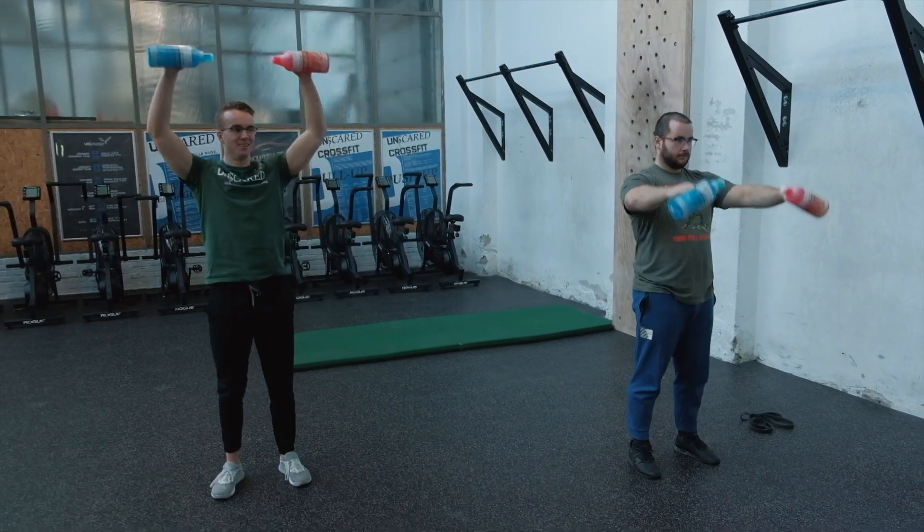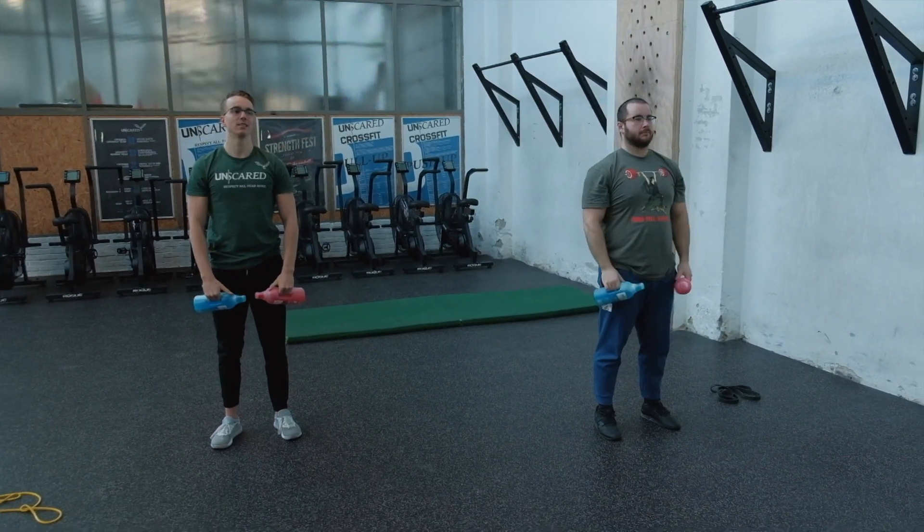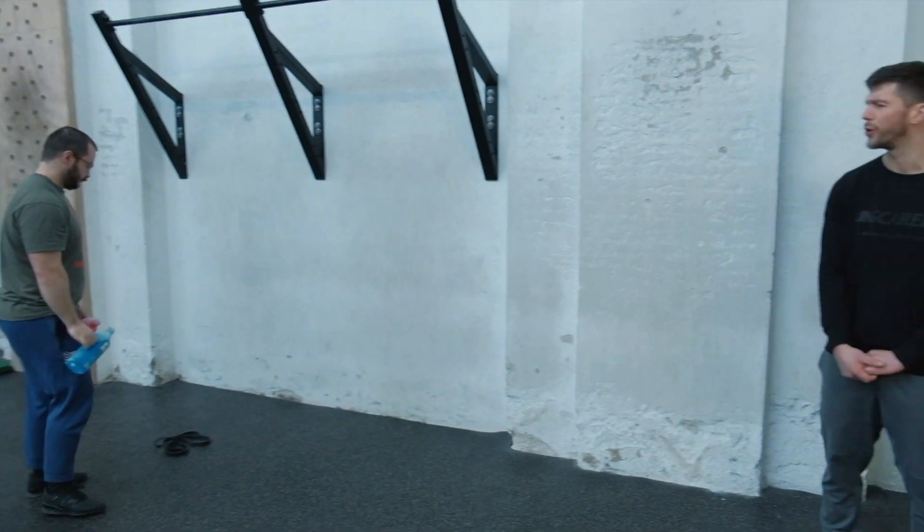They've done about 15 or 20 reps already and you only have to do 10 in the warm-up. Quick side note: if you're injured and can't go all the way overhead, do the front raise and go only to a position where you can move without hurting yourself.